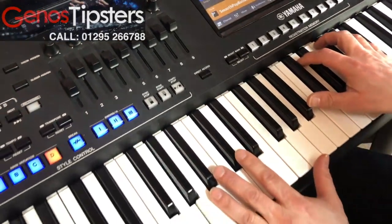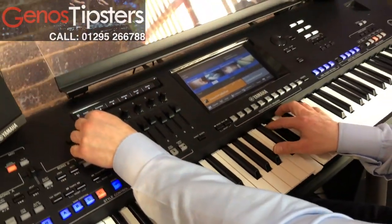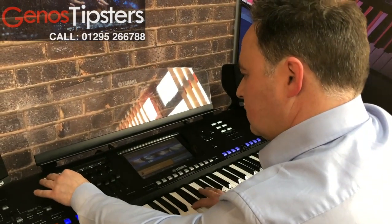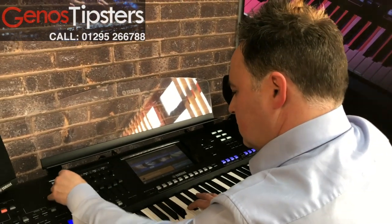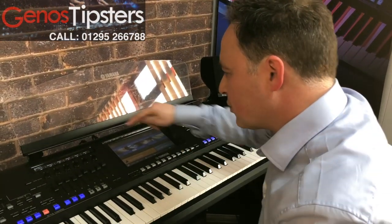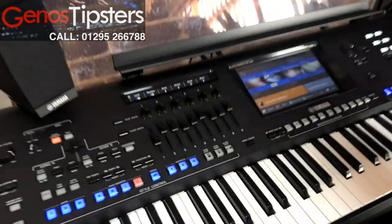So if I come onto that sound, I'll turn these down. So I've softened it now. Now the one on the end here — release — makes it a longer sustain.